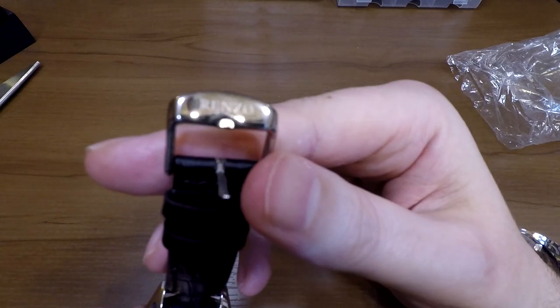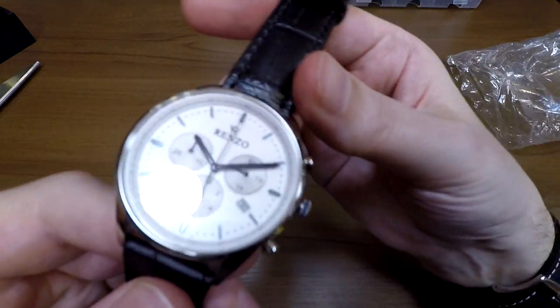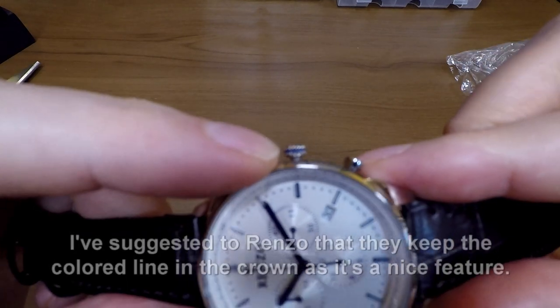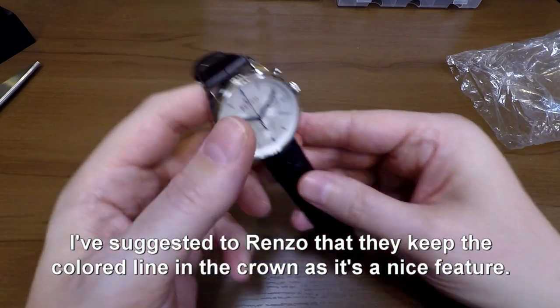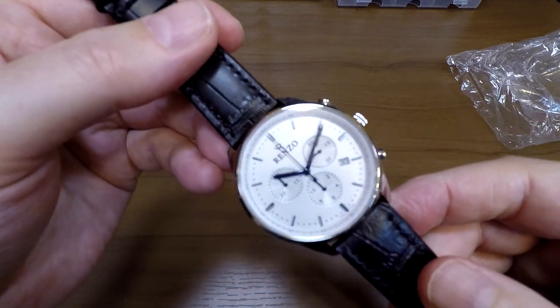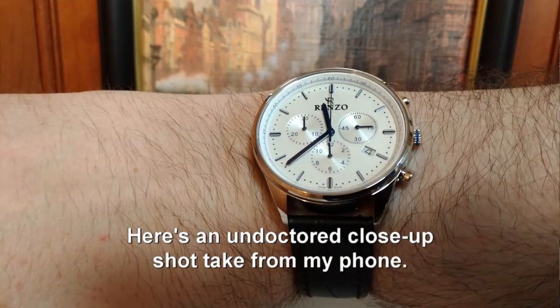I've just noticed the signed buckle here — very nice. On the crown you can see a little blue line. You're not going to get that in the production one — they realized it doesn't always work with every color of strap. But I think that blue actually goes pretty well with the indices, which look really nice. I'm really happy with the look of this watch. I specifically asked for this particular colorway from their samples, and yeah, the blue is awesome.